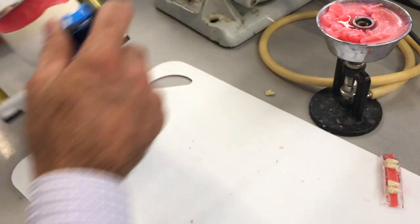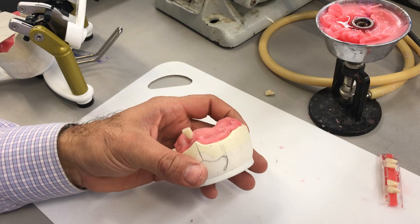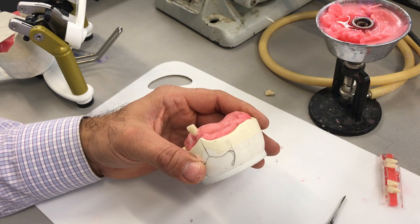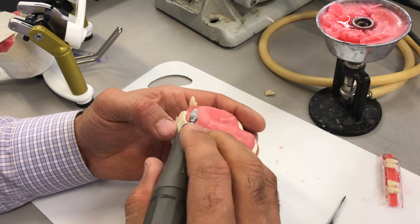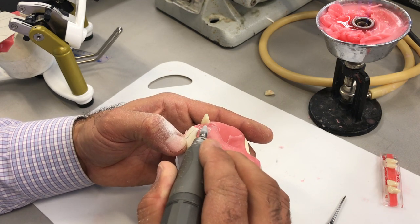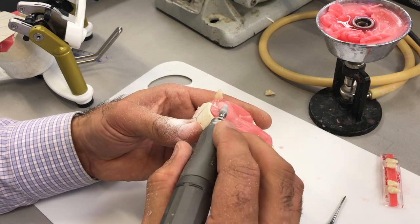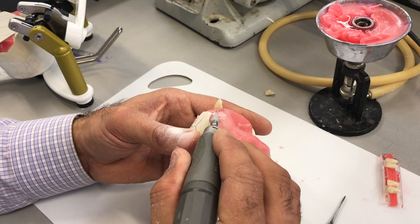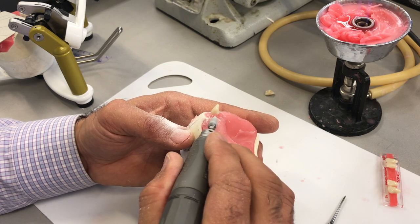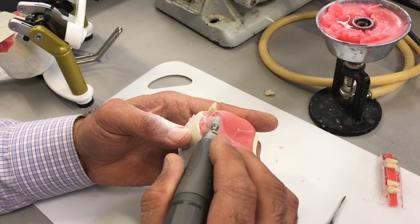I'm going to set that aside and remove this off the articulator, and I'm also going to trim the base plate ever so slightly. I think I have more than enough here without the risk of perforating through the base plate and possibly damaging the cast. If I was really close, I should be taking the base plate off the cast in order to reduce it.